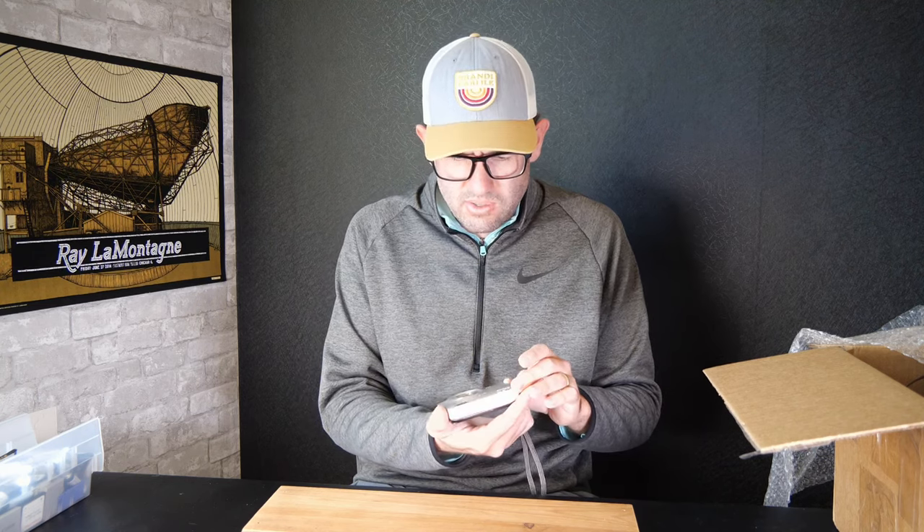We're already up to $120 in projected value from that just-shy-of-$200 purchase price I paid for this lot. So that is looking good.